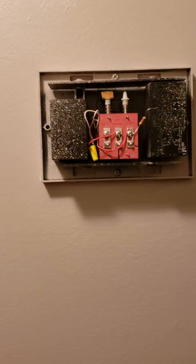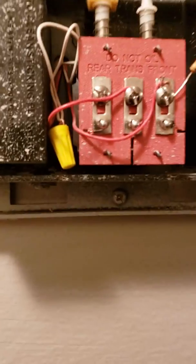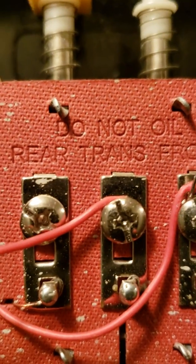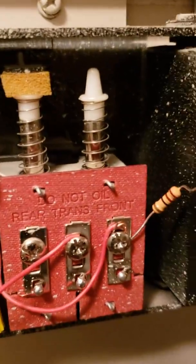I installed a door security camera and after I installed it I noticed that I get this humming sound out of my doorbell chime. I don't know if you can hear it here but basically what is happening is — if you look down in here...